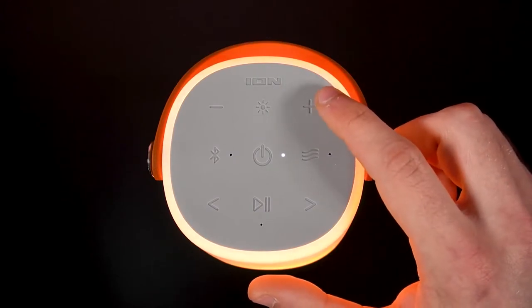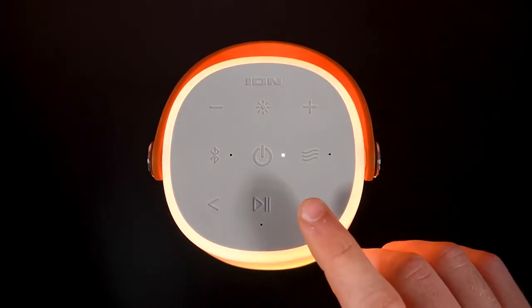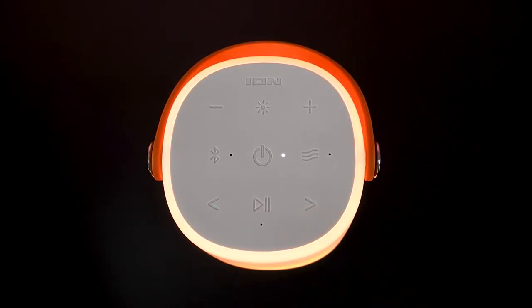Use the volume buttons to increase or decrease the speaker volume, and the track buttons are for navigating to the next or previous track when connected to a Bluetooth device. The play pause button will play or pause whatever is playing from a linked Bluetooth device.